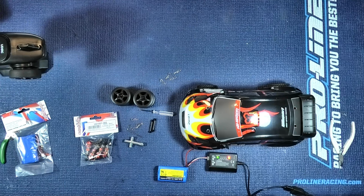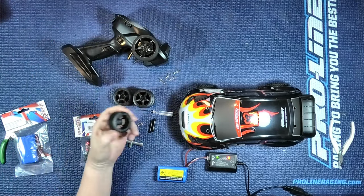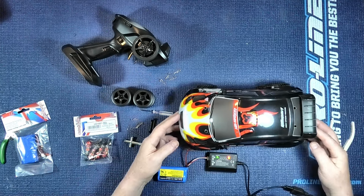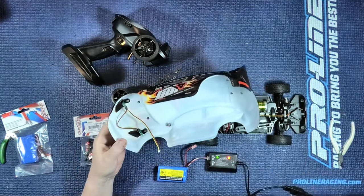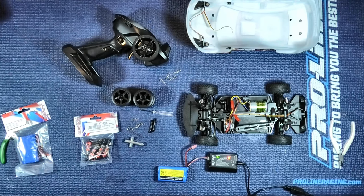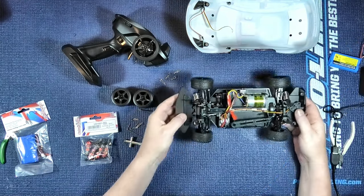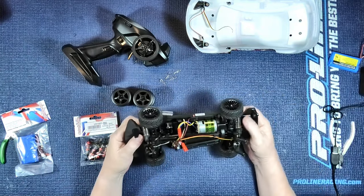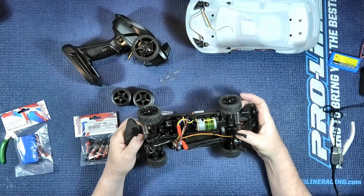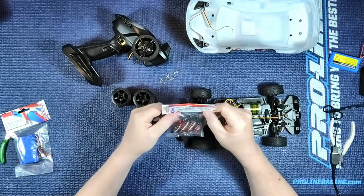Here we have it — all unpacked with the remote. And another surprise for me was it comes with drift wheels and tyres as well as the off-road tyres. Here's the body, and something else I didn't know: you get lights already installed. It comes with a battery, so I've stuck that on charge. And here we have the chassis. But these shocks, I've got to be honest, are awful.